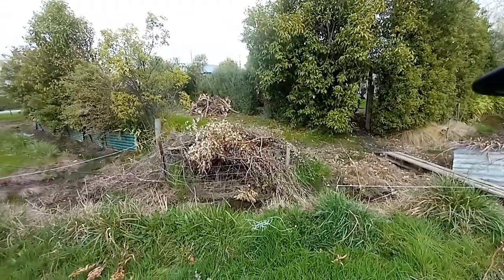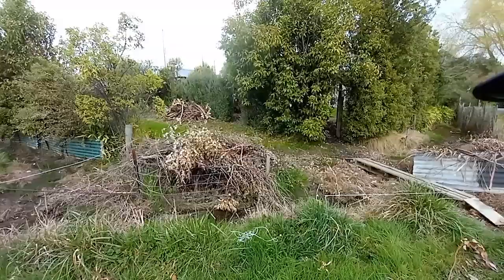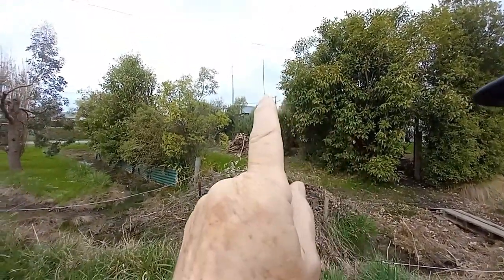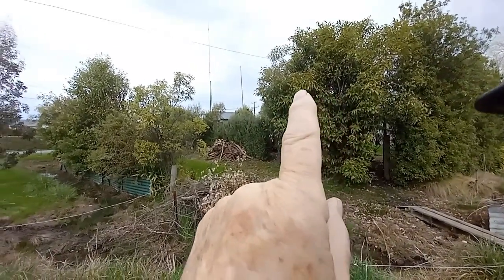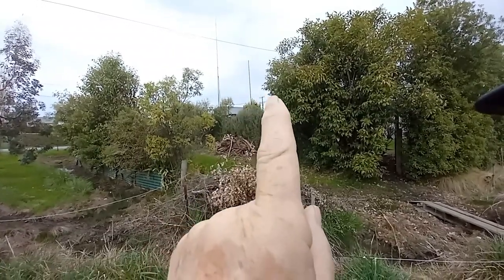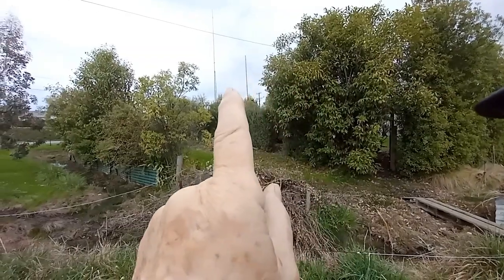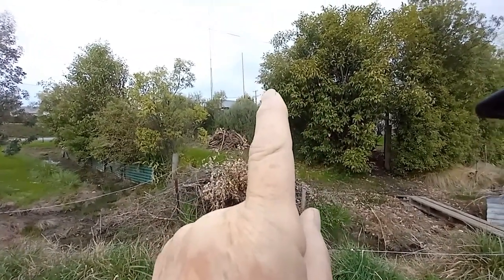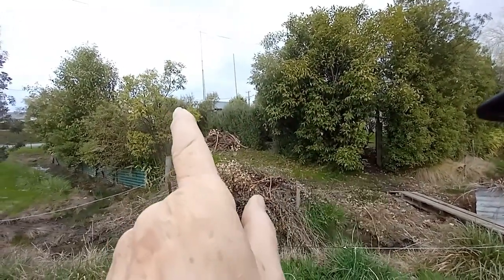Hi, this is ZL3XDJ in the garden. Just a quick video — over here in the distance you can just see the 40 meter vertical, and we've also got a three element parasitic vertical for 20 meters firing long path. You can only see two of those, the ones in the bushes.